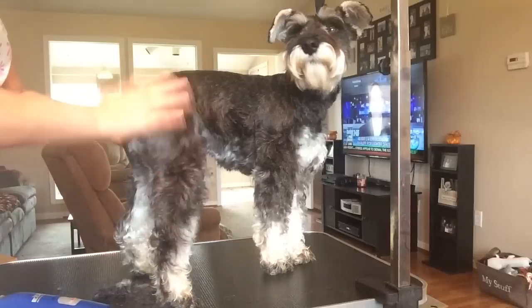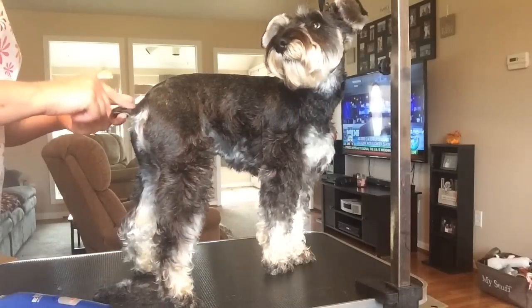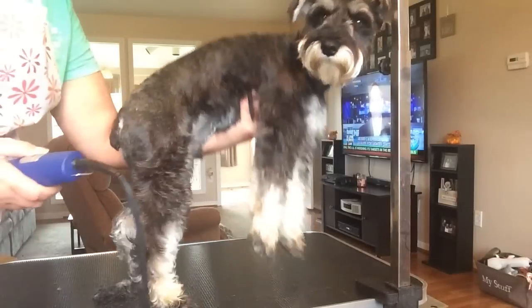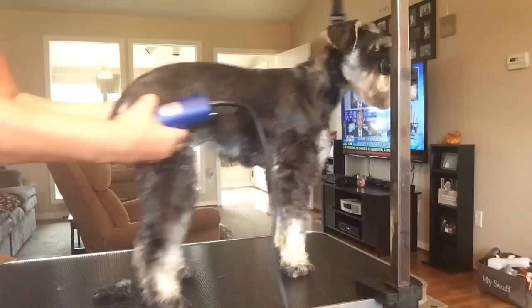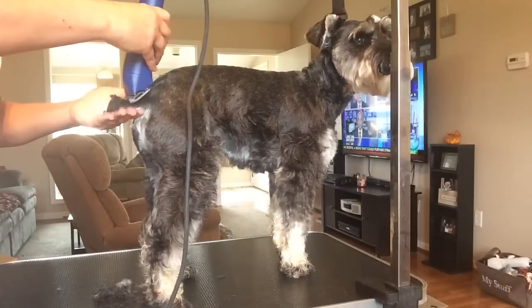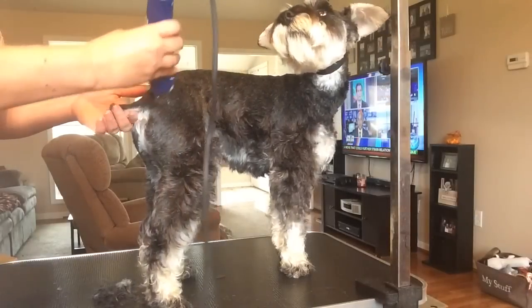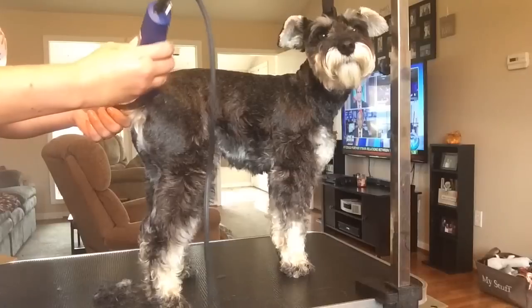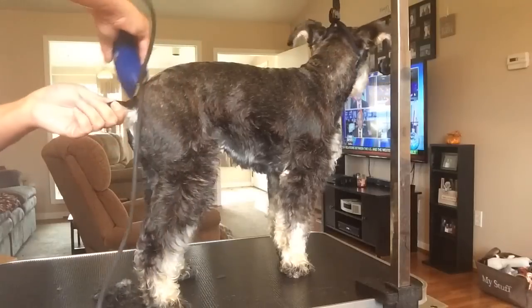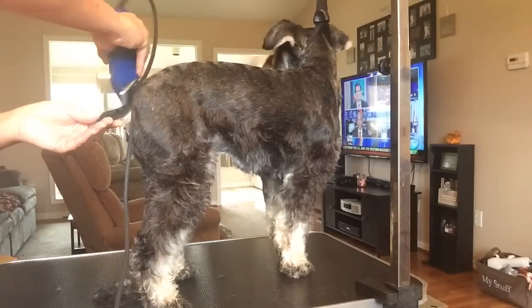Now I'm going to do Miggie's tail. This is the part dogs hate the most — their butt area and tail. I just kind of lift the tail up, kind of turn it to the side. This is the area you've got to be really careful — anywhere around the butt area.